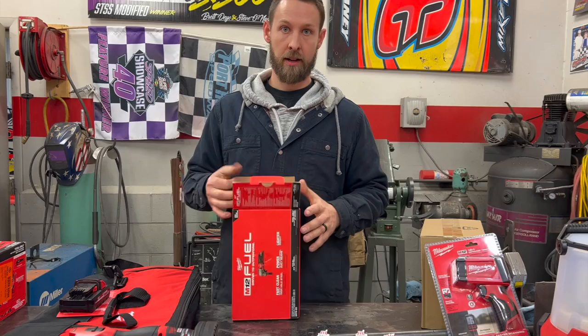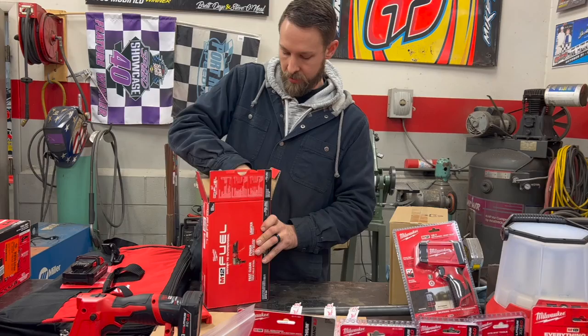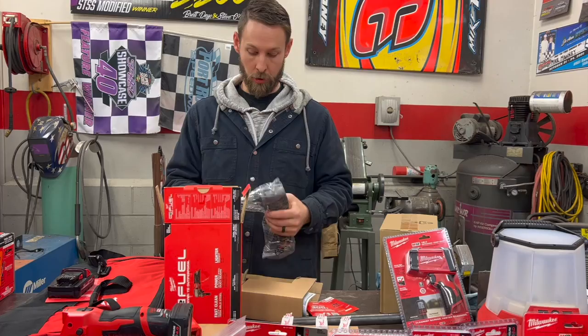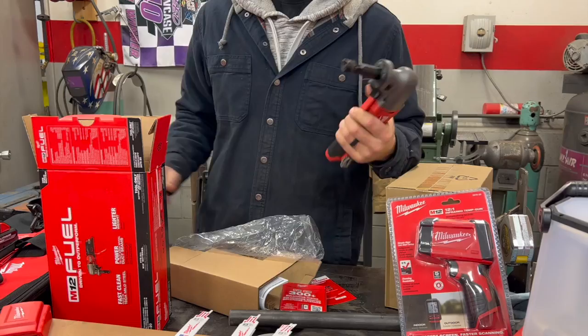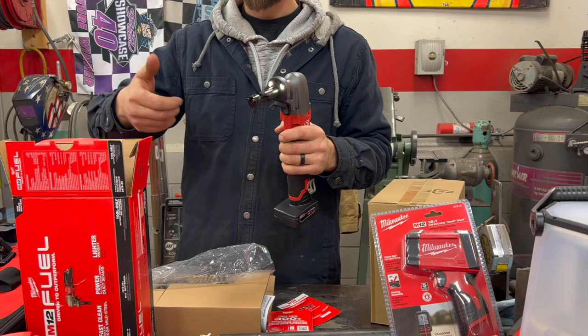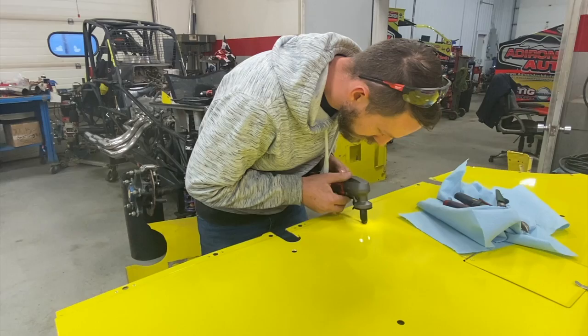Speaking of cutting away sheet metal and other things on a race car that are hard to reach, here we have the 16-gauge variable speed nibbler. It's lightweight and takes the M12 battery. This is going to get into those places you can't get a pair of hand shears in — when you're trying to turn around a corner and your shears can't turn or get up underneath, this thing will just nibble any shape cut that you want to make.